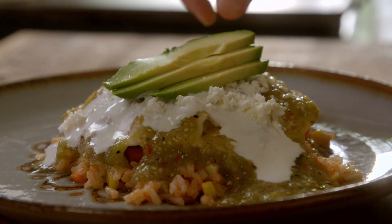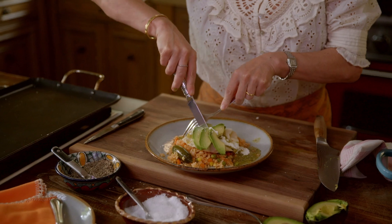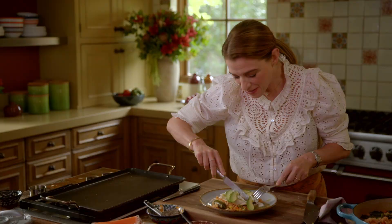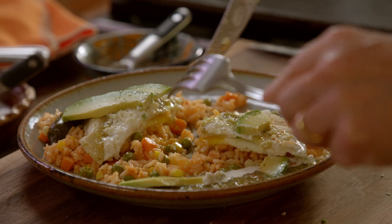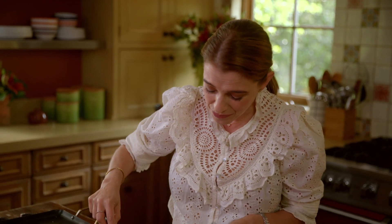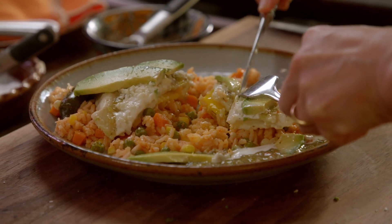Toma bocado — queso fresco. Look at that! Un huevo montado en arroz. And I'm going to cut into it. The tortilla got crispy on the bottom. Mind exploding! This is so good! You have the rice that has all the vegetables and that tomato base, and then you have the tortilla that has the crunchy parts on the bottom. It's really soft on top, and then the egg right in the middle. What a meal!